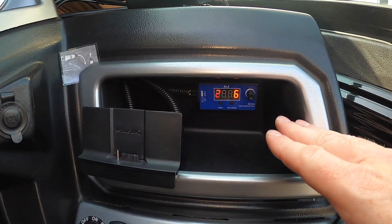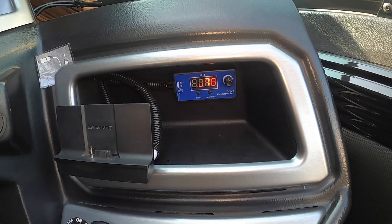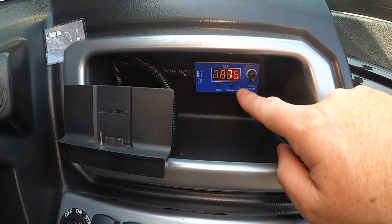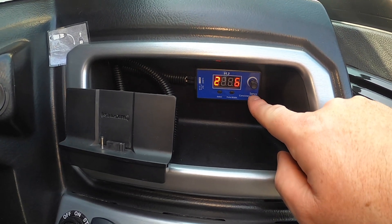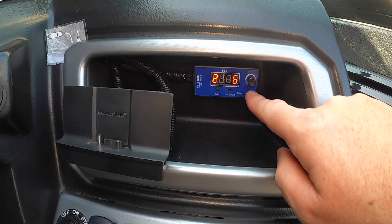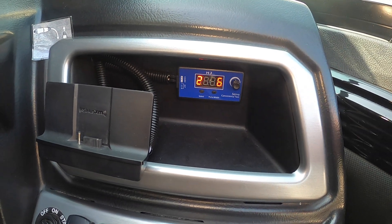I mounted the controller down in this little storage compartment here to keep it out of the elements, because I'm positive this isn't waterproof — so just have to be careful where you mount it. I've got a spare in the glove box, and it was only about $15 for this controller, so you can buy spares really cheap.